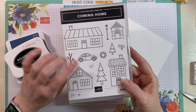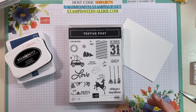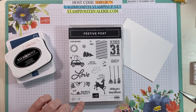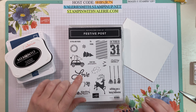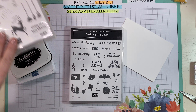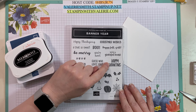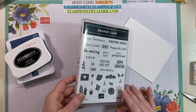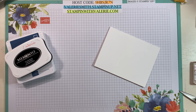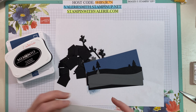From the Coming Home stamp set I need this bare tree because we need some bare trees in the background for our dark and stormy night. I wanted these little bats because I think they're perfect for the dark and stormy night from the Festive Post stamp set. And for my sentiment I'm going to be using Happy Haunting. For the rest of the card I used the dies from the Coming Home bundle.